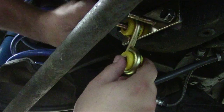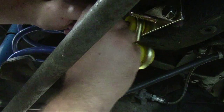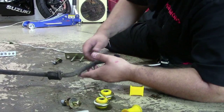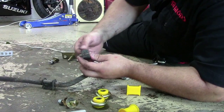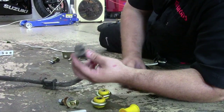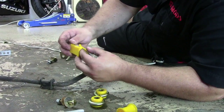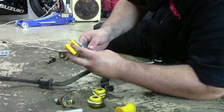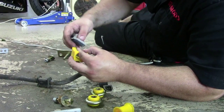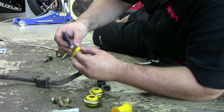Put your end link on. We use the factory bushing mounts — you take the factory mount and put this bushing in here. But before you do that, you've got to put some grease in it, otherwise it'll be squeaky and wear out.